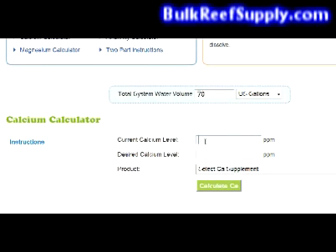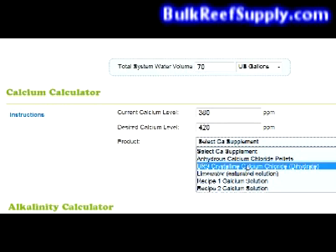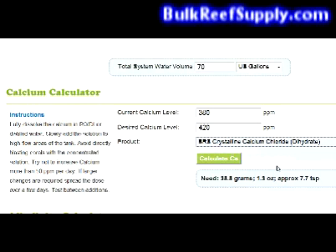Next you'll enter the current calcium level that your aquarium has. We'll say it's 380 and your desired level will be 420. As your calcium supplement we're going to choose BRS Crystalline Calcium Chloride. Hit calculate and it will tell you that you need 38.8 grams or 7.7 teaspoons of dry material to raise your levels to 420.